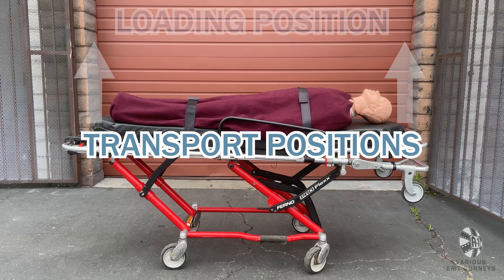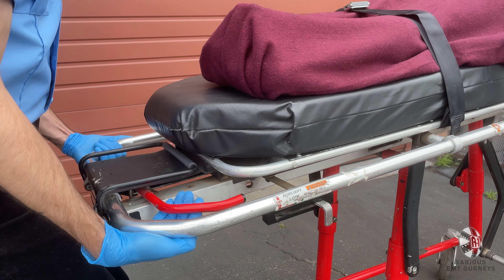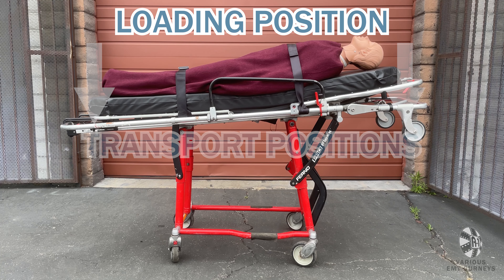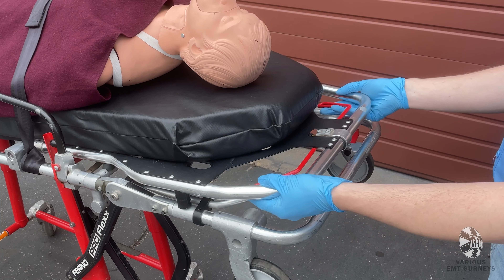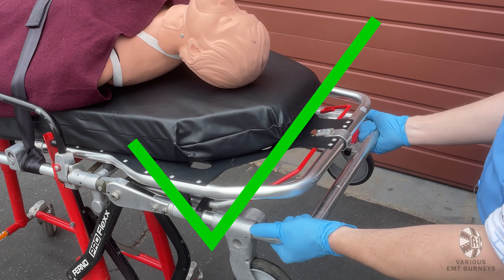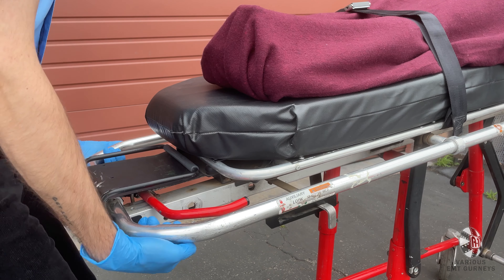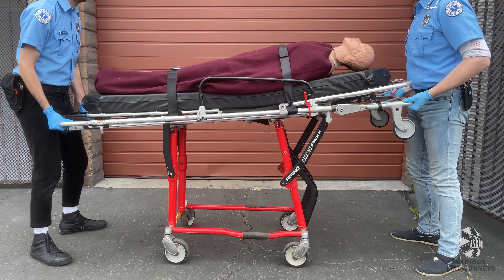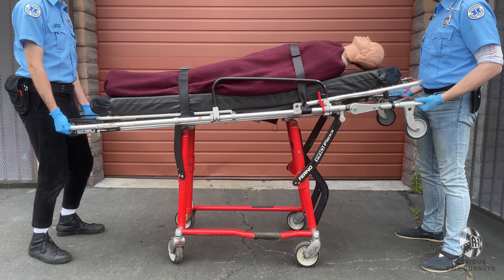If you are in one of the three transport positions and you are trying to get to the loading position, you will need two people. Both people will lift slightly and pull the release levers on both ends. Let go of the levers once the undercarriage is fully extended. To switch to one of the transport positions from the loading position, two people will grab the frame with an underhand grip, making sure not to grab the footrest or backrest. Make sure the auxiliary lock is disengaged. Lift slightly on the frame, then pull the release levers at both ends, letting go at either the low or middle transport positions. If you want to switch to the highest transport position, follow the same steps except you only need to pull the release lever at the head end of the gurney.